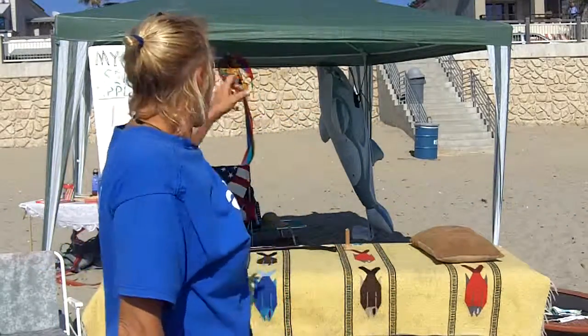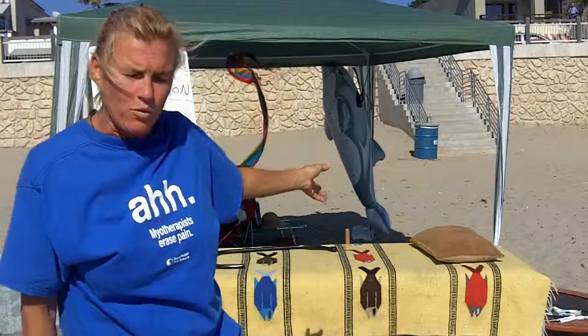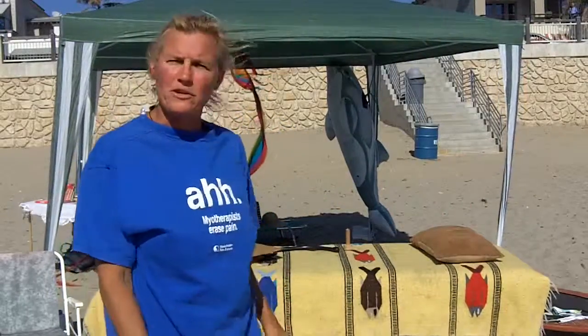Hi, this is Laura Lee Waller from LauraLeeWaldorf.com. I'm here at Avila Beach, California, which is on the Central Coast. Behind me is the Avila Beach Spa and Retreat, which is right next to the grocery store — a wonderful place for you to get resources on how to help yourself out.